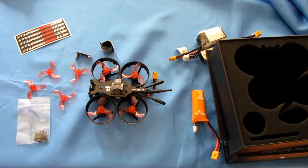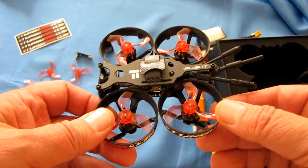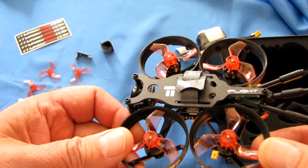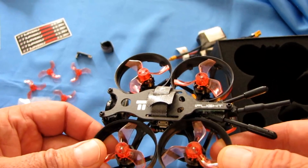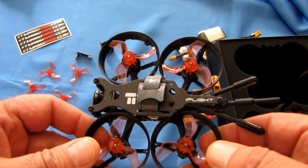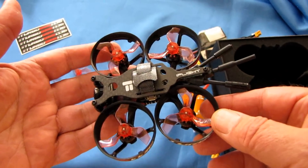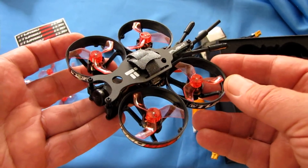The drone is available in DSM-X, DSM-2, FlySky, FrSky — both XSR and XM+ receivers — TBS Crossfire, and Futaba. I didn't see it available as a PNP, so you're going to have to get one with a receiver. Those are the receiver options you get.